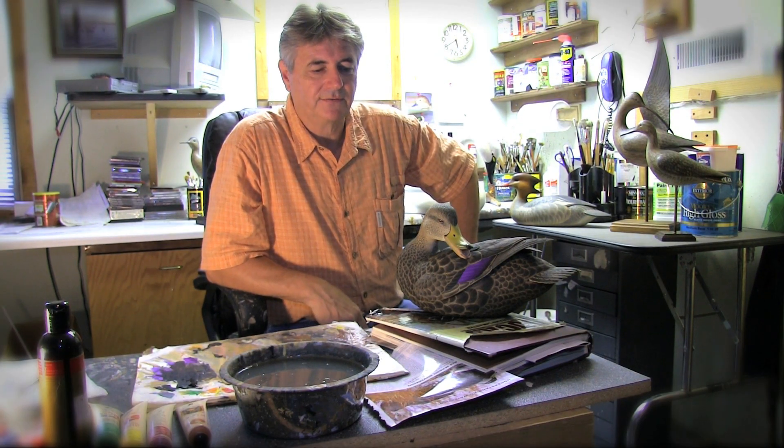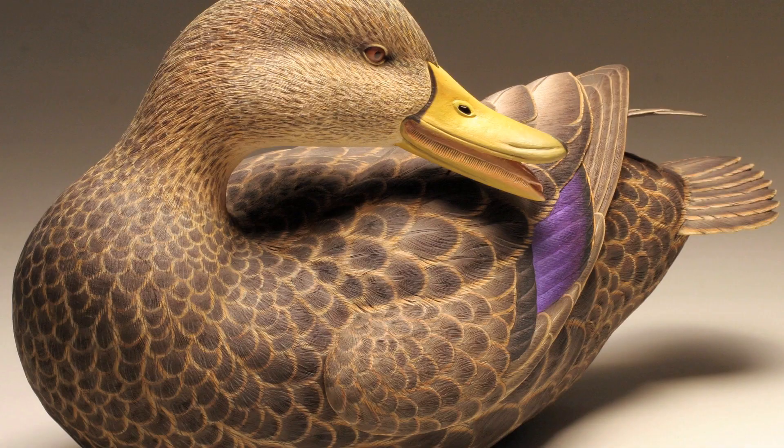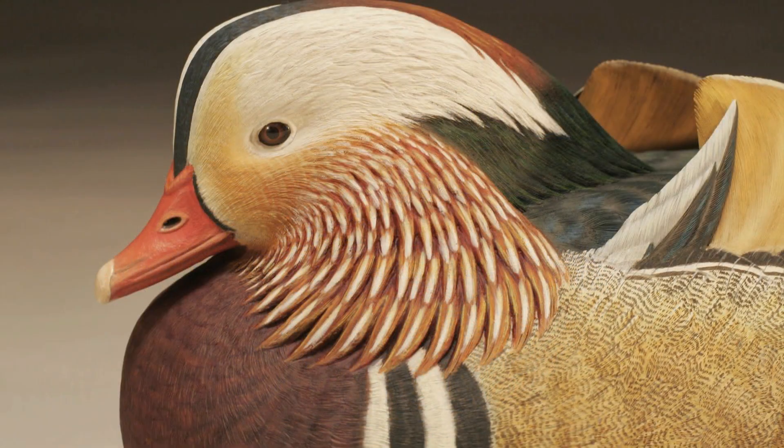I have four types of birds that I like to discuss. The first is what I consider my decorative bird. All the anatomy on this bird is fully detailed. We try to animate it with the turned head, the wings out. Every detail in this bird is highly accurate — it's all burned, it's all textured, and it's all painted. Every feather on this bird is carved and painted from top to bottom.